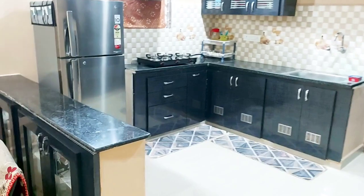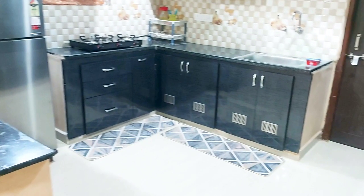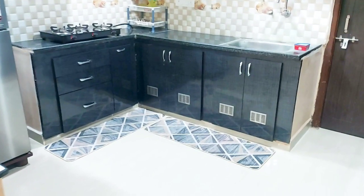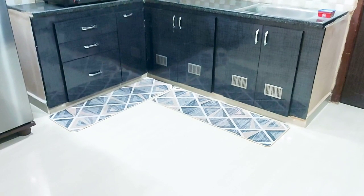The first tip is to put a runner mat on the countertop in the kitchen. If you put a runner mat, you can cook without worrying about spills. You can use the runner mat in the kitchen.